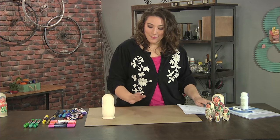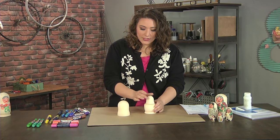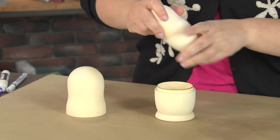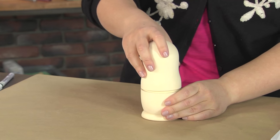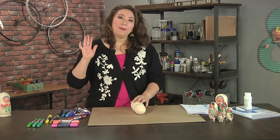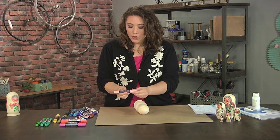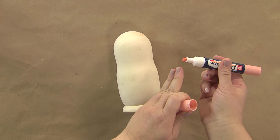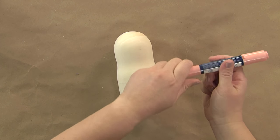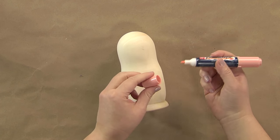Once your sketches are done, you're ready to start making. You can buy blank dolls like this — open it up and inside it's just a series of nesting dolls. I like to work with the two halves together so they match. I'm using a paint marker that has two different tips: a big wide chisel tip for broader painting, and a fine tip for detail work.